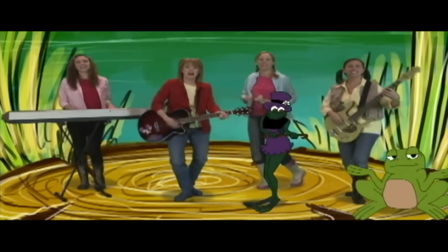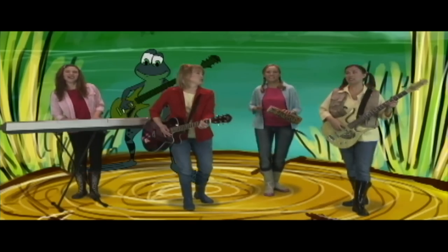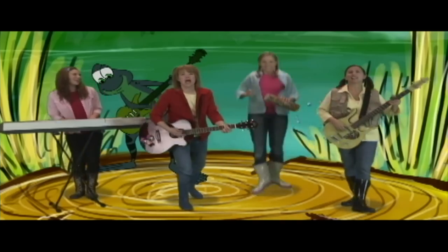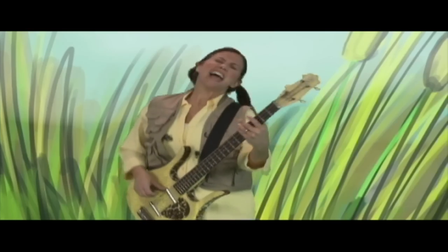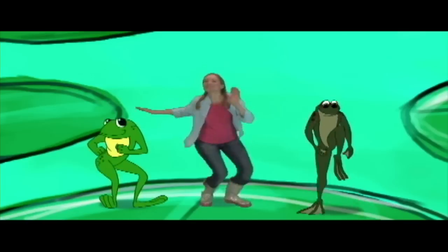I started out as an egg and got a big old froggy start. Into the murky waters of the pond. First my back legs will grow and then my front legs, don't you know. And I'll hop right out of the waters of the pond. And do the tadpole wiggle and the froggy hop. Do the tadpole wiggle, you won't ever want to stop.